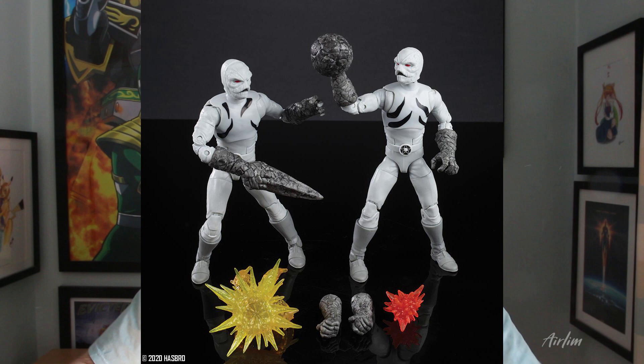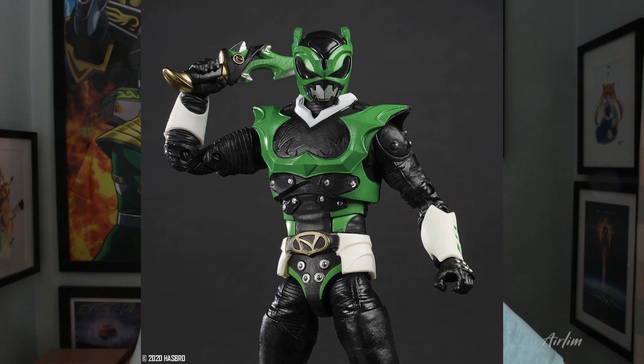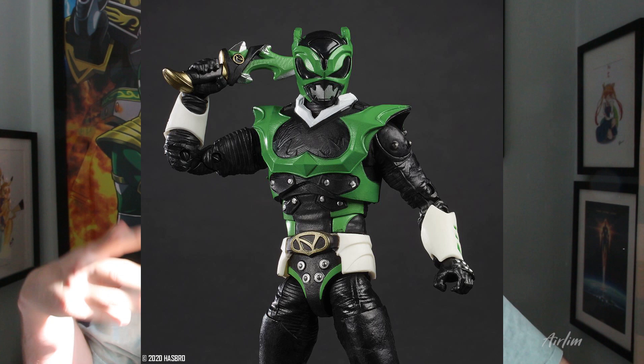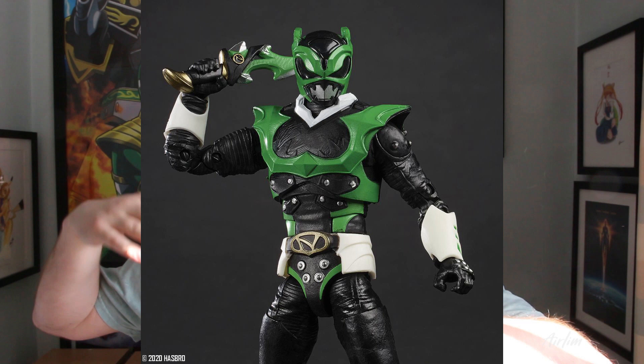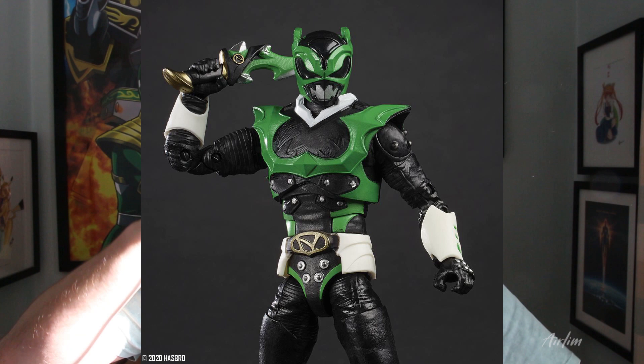I expect the Putty Pack to sell out really quickly because a lot of people are going to be buying it for army builders. As for the Psycho Green Ranger, it does look cool and like something I would collect. I do think this should have been one of the girls instead, because that would have set it apart rather than going with something that isn't really established lore. I love the green and the detail, but it looks quite heavily painted being the first one.